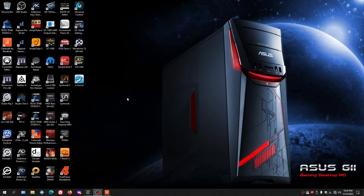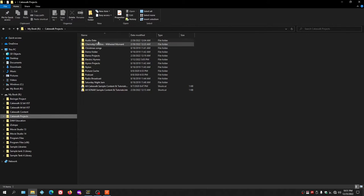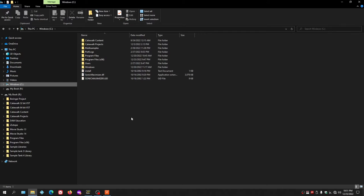Our external drive is now plugged into the computer, and in Windows Explorer you can see it's designated as Drive R. I have an external drive because I have sample libraries that take up hundreds of gigabytes. My project folder has about a hundred songs with lots of tracks, plus video files — about two terabytes total. My C drive is only a one-terabyte SSD, so there's no way to fit all that information on it.